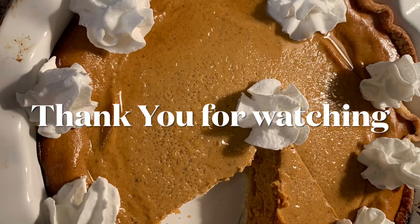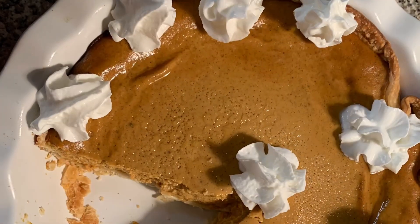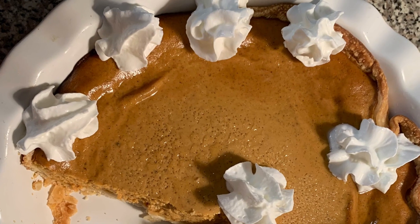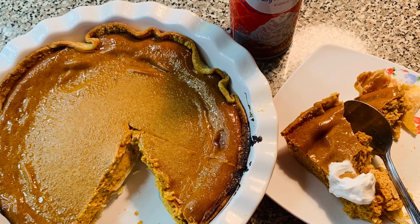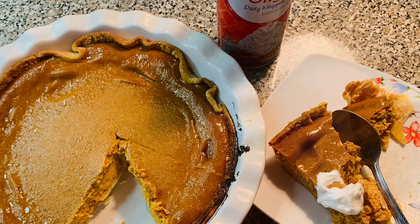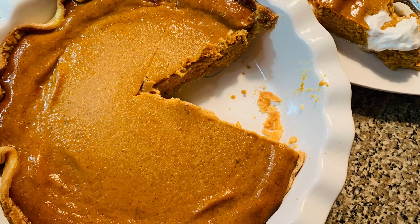Thank you so much for watching my videos — please give it a try! This is such an easy recipe and I cannot wait to hear from you. Let me know what you think about this recipe. Have a great weekend — God bless you, bye-bye, see you next week!